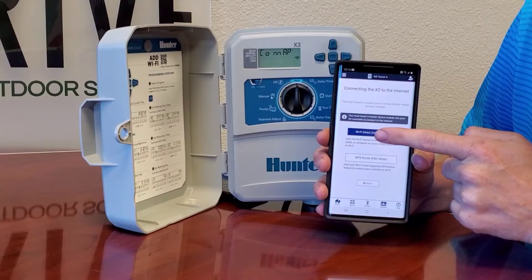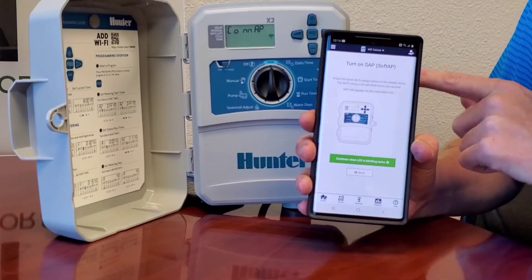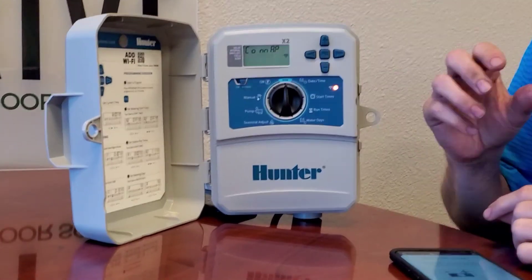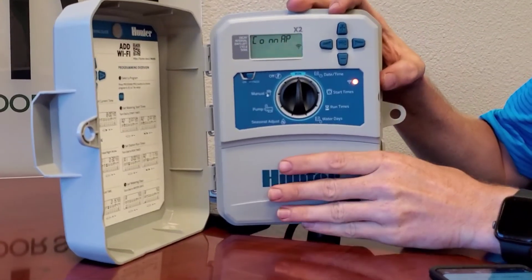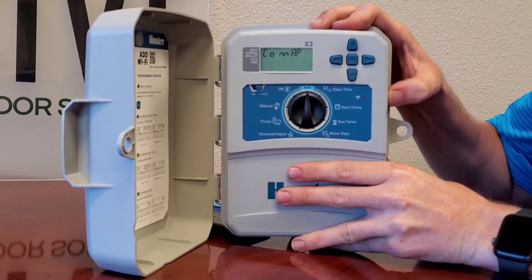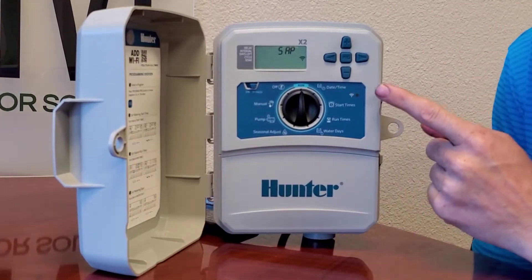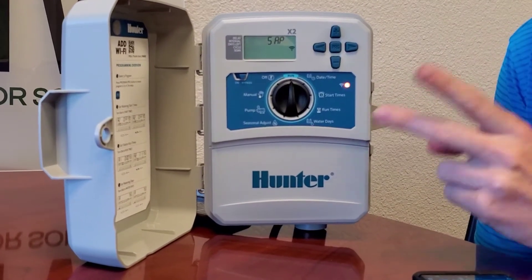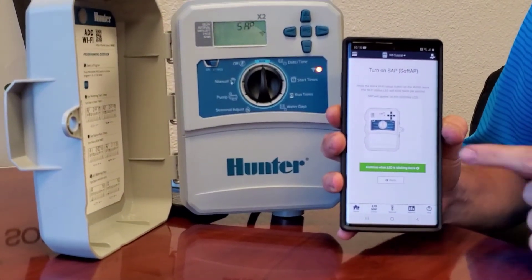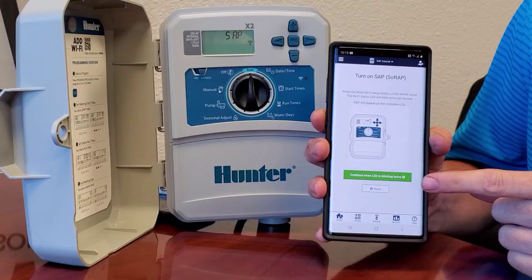You're going to select Wi-Fi Direct SAP mode, and you'll see an interface that tells you to click the Wi-Fi button two times on the controller. You need to do it quickly — a quick one-two. When you see the button blinking twice consecutively, that means it's ready to be connected. On your application it'll say 'Confirm when LED is blinking twice,' so once it's blinking twice you're good to hit the green button.